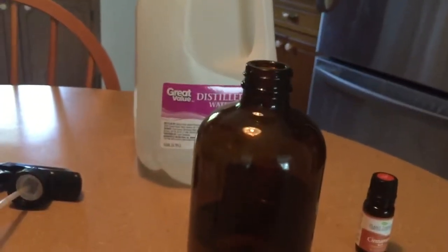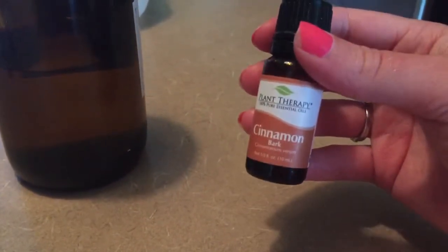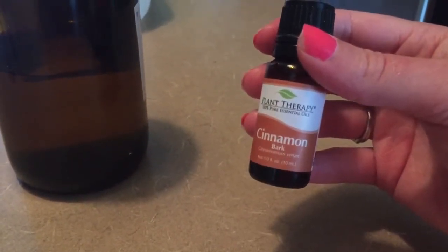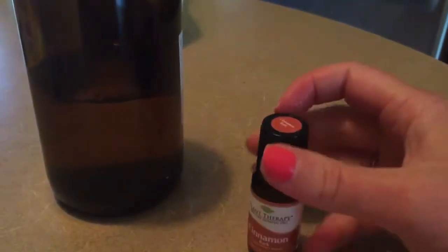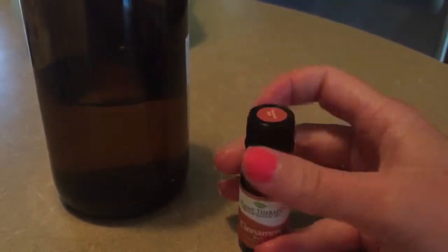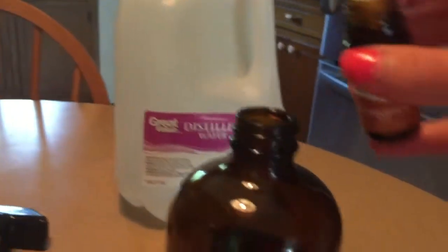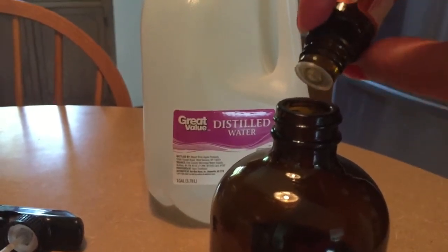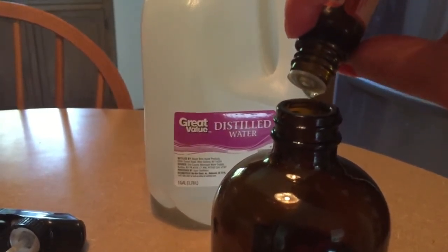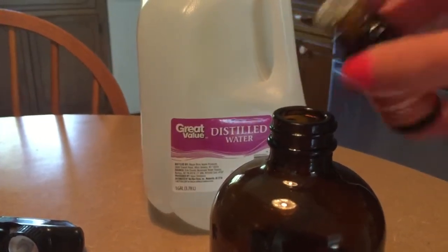This is not on the recipe that I found, but cinnamon bark oil is so good for bacteria and everything like that. So I'm gonna add 10 drops of this — it's pretty potent, it has quite the smell to it. You can definitely tell it's cinnamon. That was 10 drops of cinnamon.